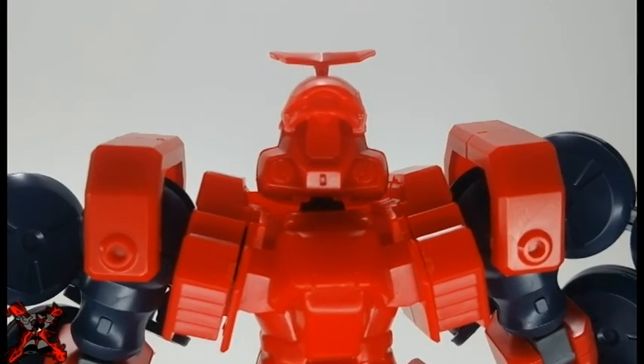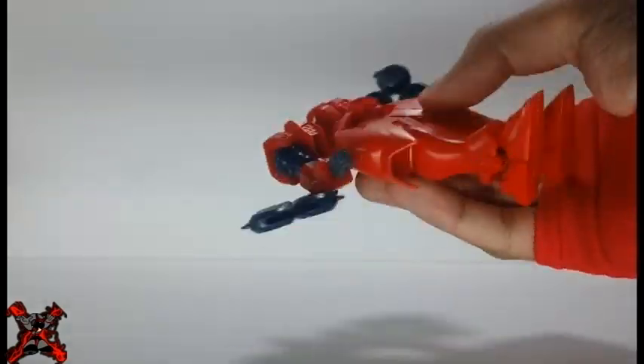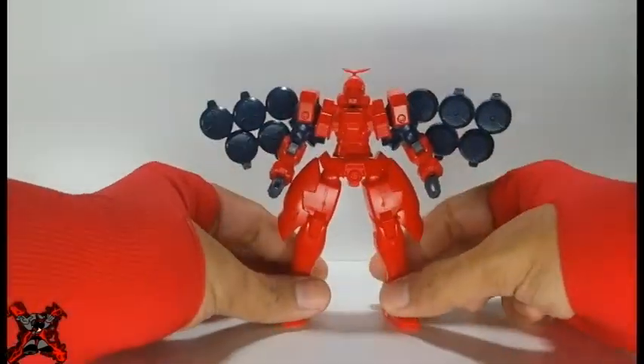Look at the face of this thing! The clutch power is okay. The model can hold itself and it doesn't have any annoying parts that keep falling apart every time I pose it.